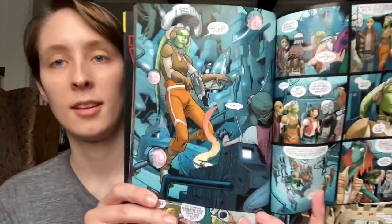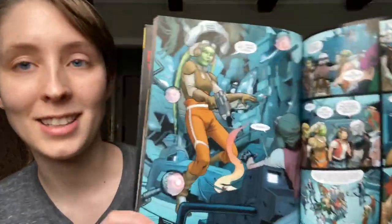We also get the return of a character from the Rebels series — Hera Syndulla. She is in this series, which I did not expect. So that was really interesting — we got her return in this volume.